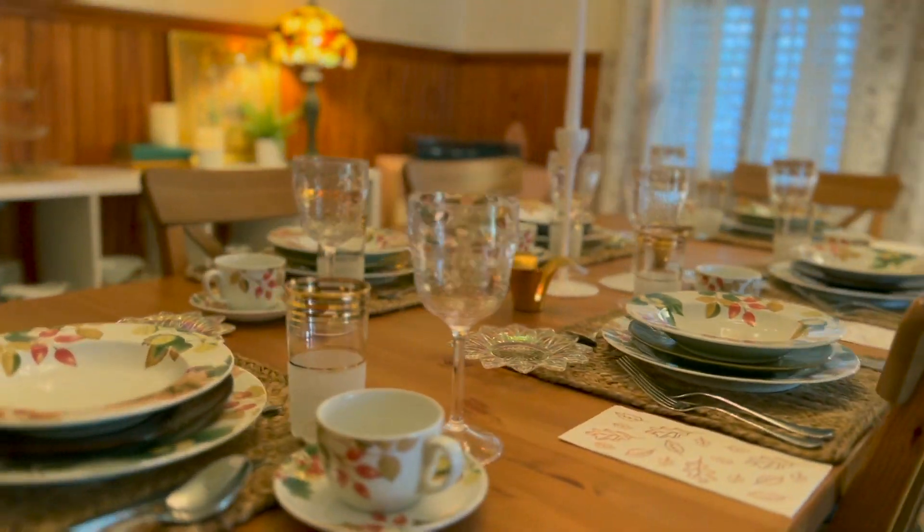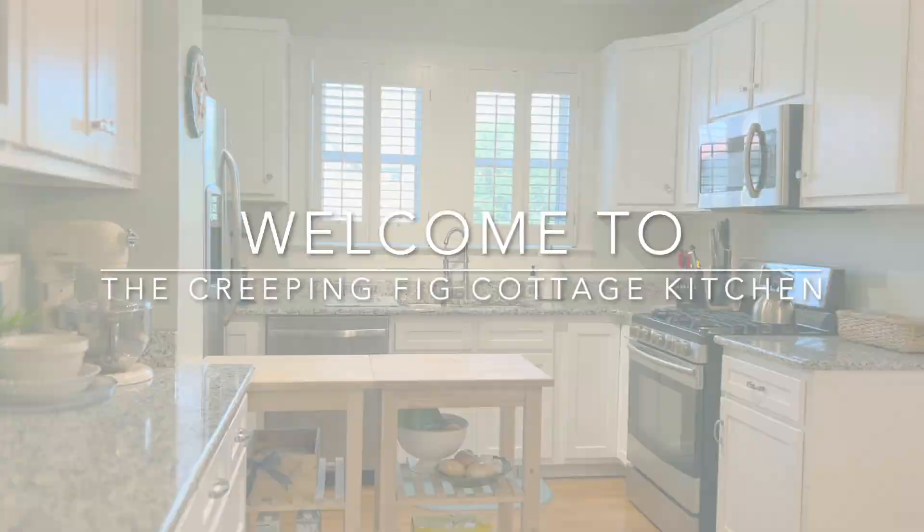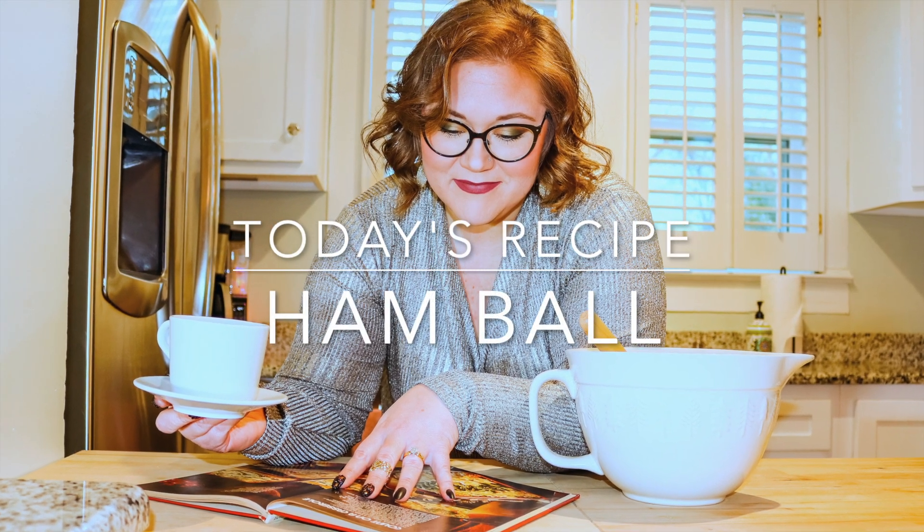Hey y'all and welcome back to the Creeping Fig Cottage Kitchen. Today we are making a ham ball. That's going to be exciting and we are going to find out if we can put this vintage recipe back on the modern table. Let's get started on this ham ball.